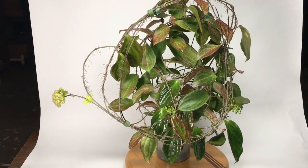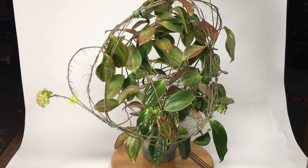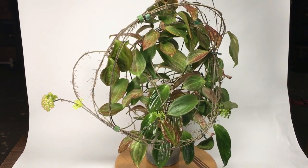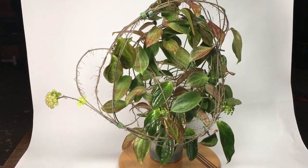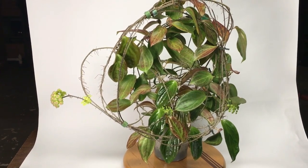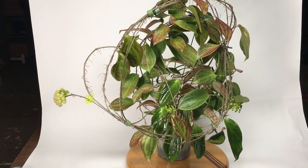Good morning everyone. It's Doug for Vermont Hoyas and welcome to a visit with myself and Hoya Species UT-033. This is a Hoya that I've been trying to flower for going on five years. Tried everything under the sun to get it to flower. I've finally done it. I'm on top of the world.